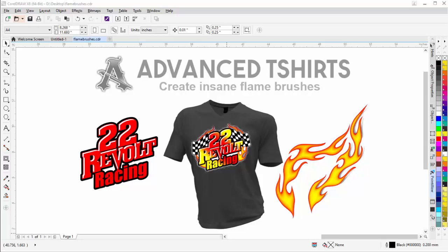In this session we're going to take a look at creating some insane flame brushes for our design work in CorelDRAW, specifically for t-shirt or apparel design work, but you can also use these for wraps, posters, and everything else relating to graphic design. Working with brushes is one of the biggest breakthroughs in my design career and I find myself using them all the time.